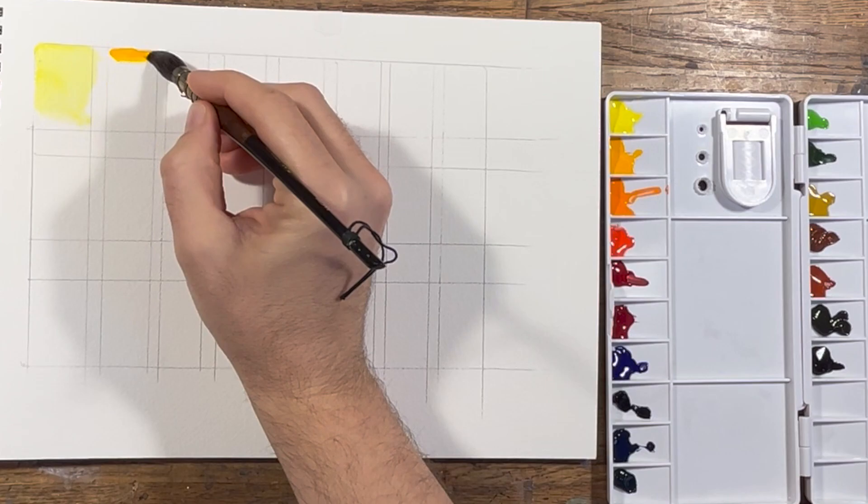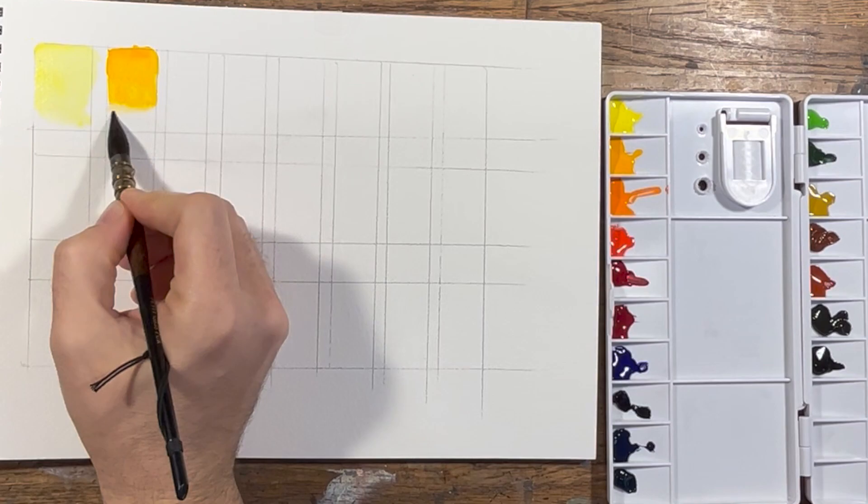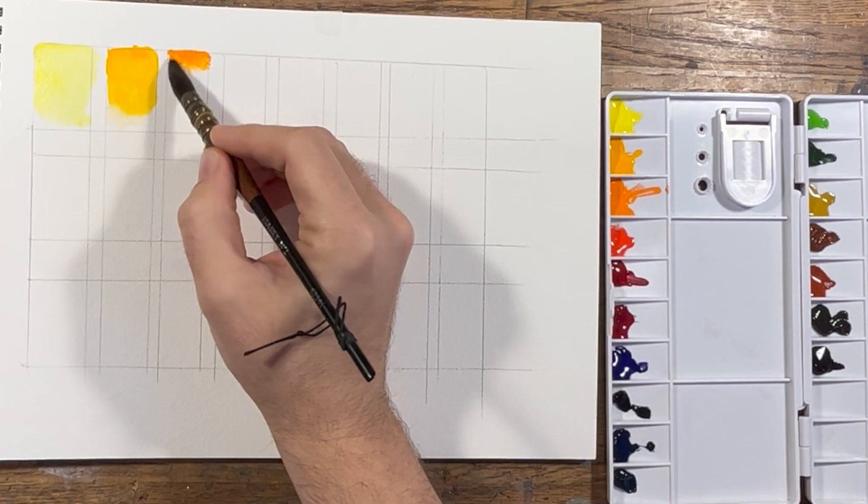The people at Paul Reuben's were telling me that this is their 4th generation of artist grade colors — this is their artist grade set — so the colors are very bright. I was told that they use ultra pure pigments in these colors, which is part of why they're so bright.